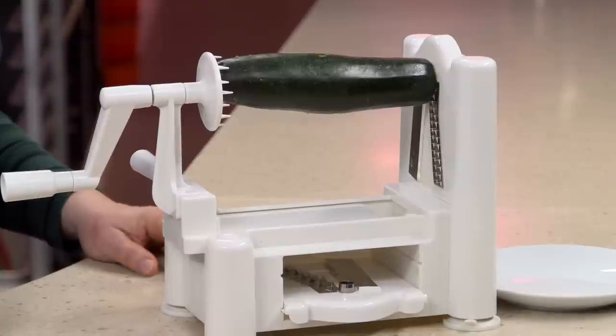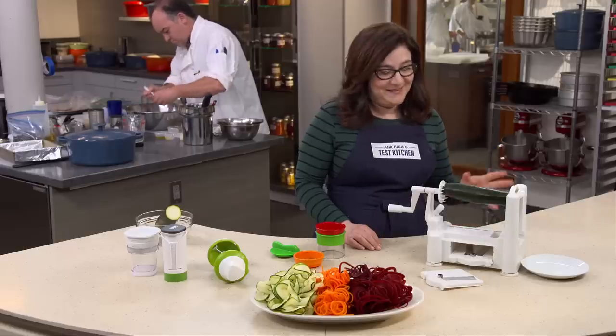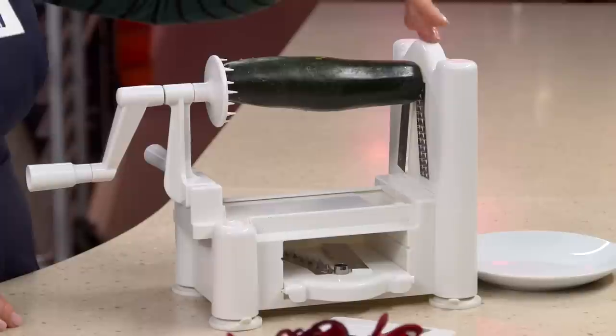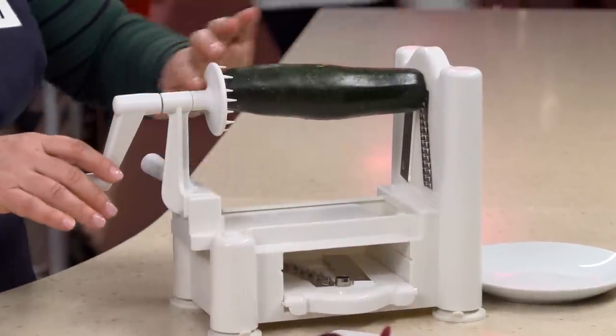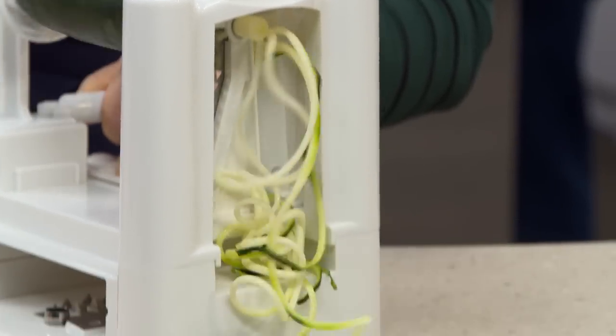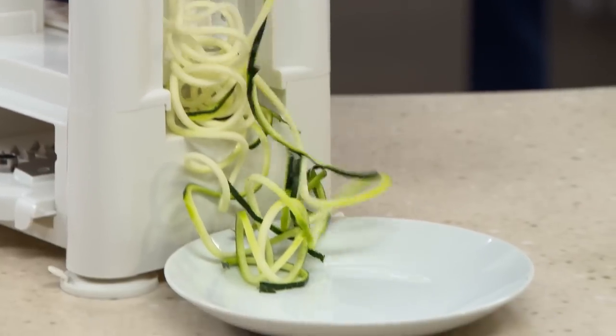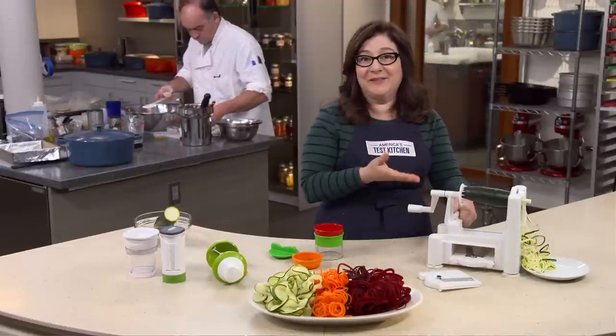None of these compete with the efficiency of our favorite countertop model, which is the Paderno World Cuisine Tri-Blade Plastic Spiral Vegetable Slicer. This thing is super simple to use. You slide the blade in here, spare blades store right inside, food goes right on, and you turn the crank. This is also one of the few machines that could tackle hard butternut squash. And best of all, at about $24, it's not expensive.